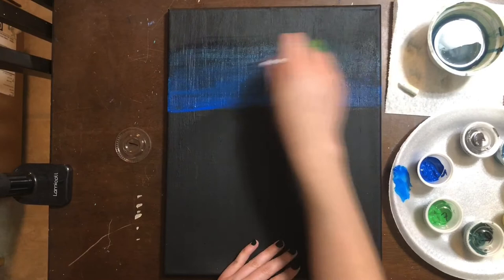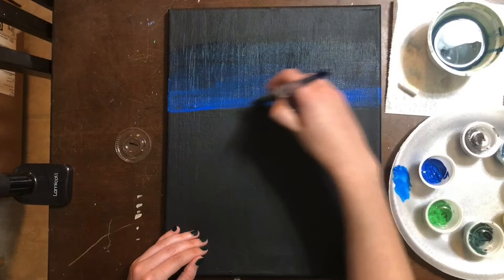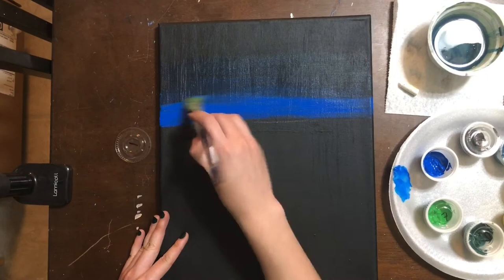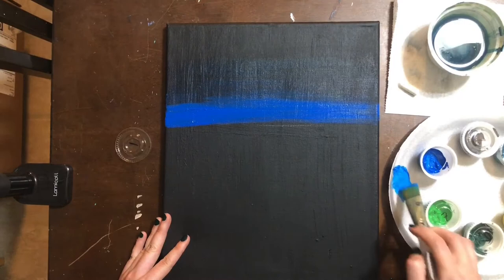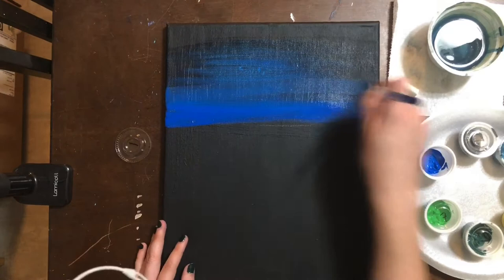It doesn't have to be perfect — nature is far from perfect. You may need to put a second layer of your cerulean blue, especially if you mixed in water, just to get it really nice and opaque. When paint is thick and you can't see through it, it is opaque. The second you add water to it, it becomes very transparent. So work on that until you are happy with your sky.